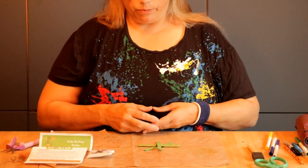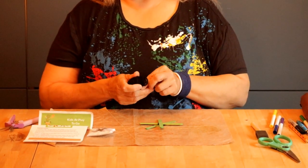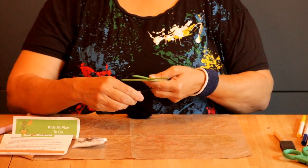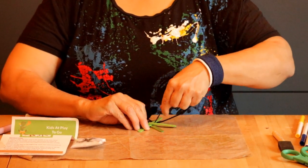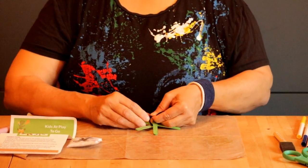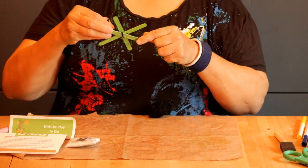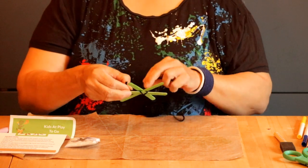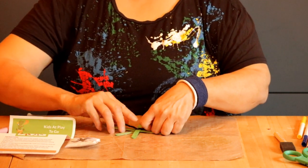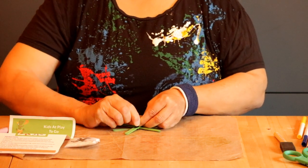To make our spider web, you're going to take your wool, find the end of it, and then you're going to tie it right in the very middle of your frame. You're just going to tie a knot — see how I've wrapped around the outside and tied a knot — and that will secure your wool and hold it in place so that you can begin weaving your spider frame.